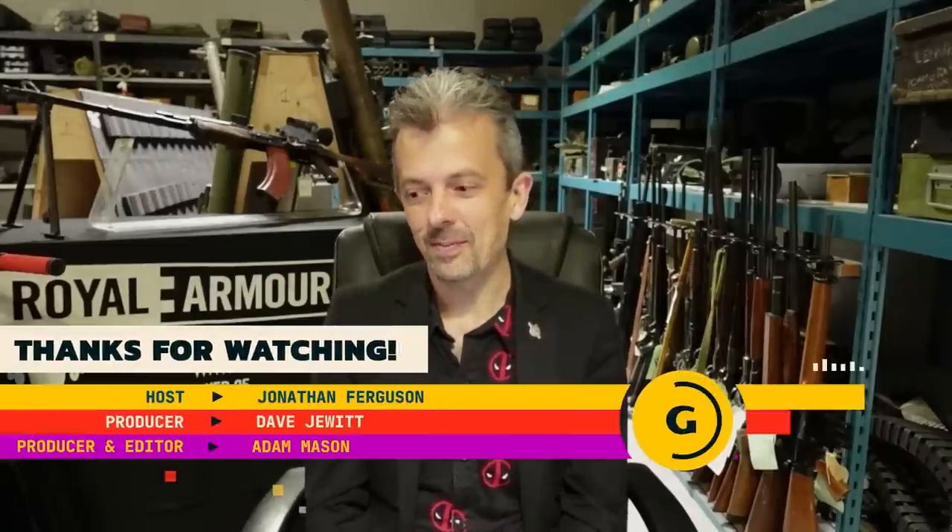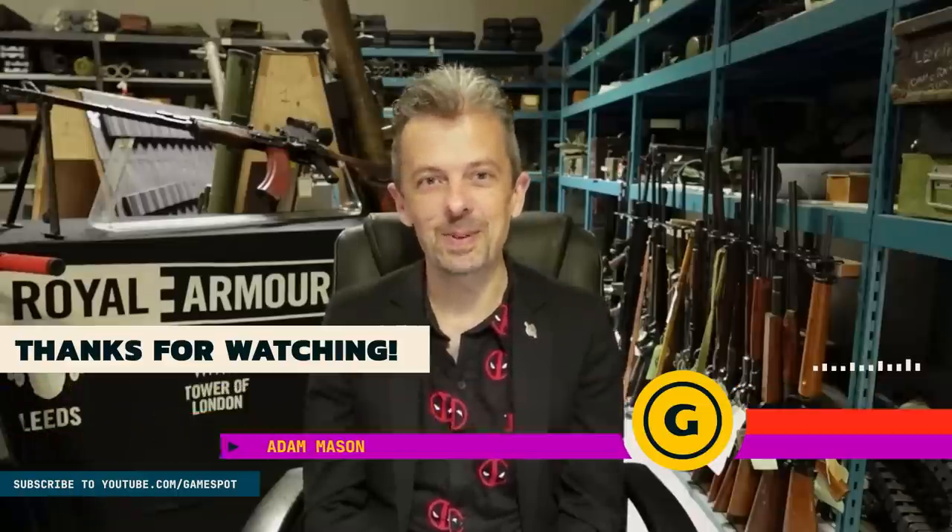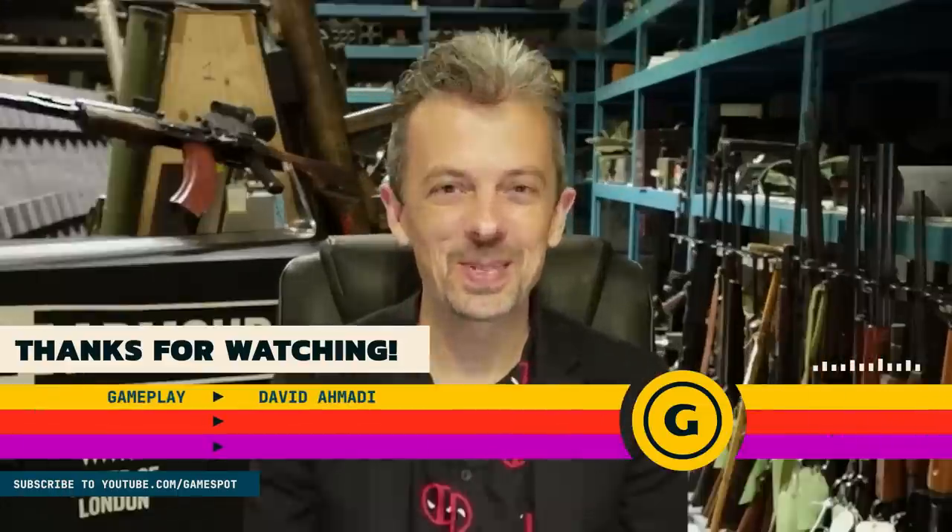Those were the guns of X Defiant. Let us know what you thought in the comments. I'd always mention the Royal Armouries — I'm currently in Leeds, which is one of our museums. We also have one on the south coast that covers artillery, and we're in the Tower of London as well. If you can visit us, we welcome you to do that. We also have our own YouTube channel and various social media channels. Do the like and subscribe thing — we'll see you again next week.